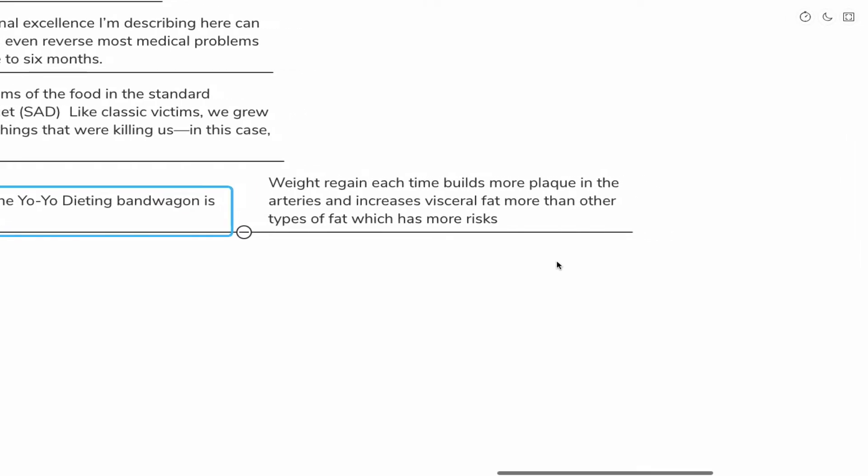Understanding yo-yo dieting is important because each time we lose weight and regain it, we build up more plaque in our arteries and increase visceral fat more than other types of fat. Visceral fat — the fat around your organs — is not just sitting there. It is a biologically active organ, releasing what are called inflammatory cytokines, things that actually increase the overall net inflammation in your body.